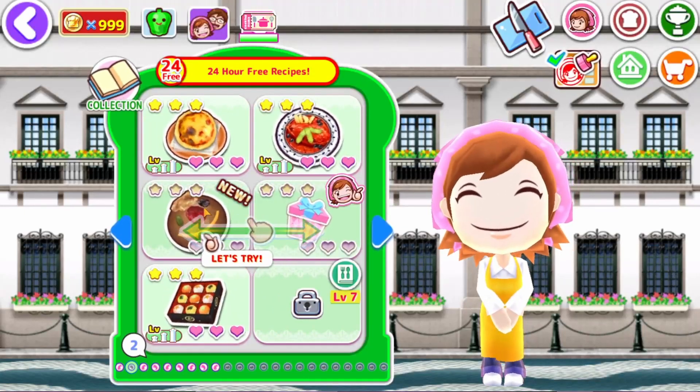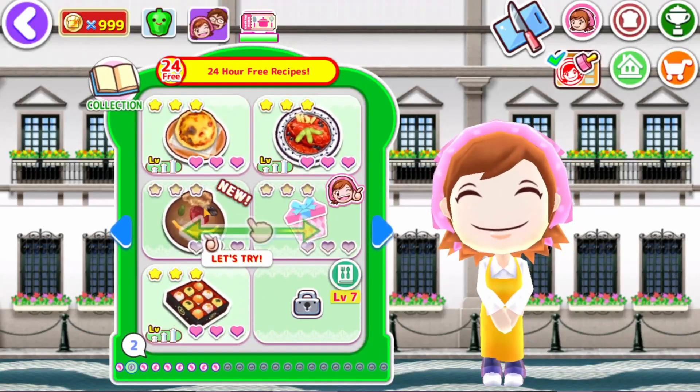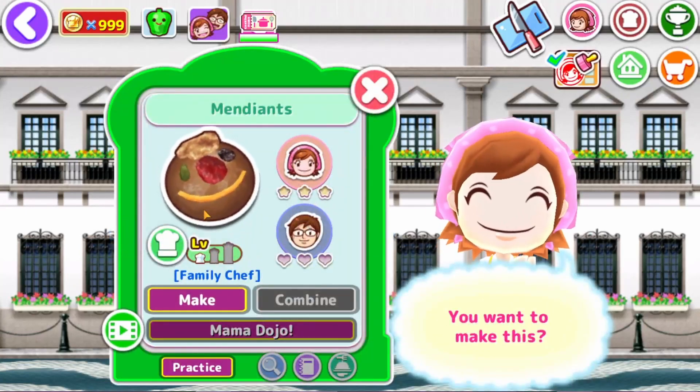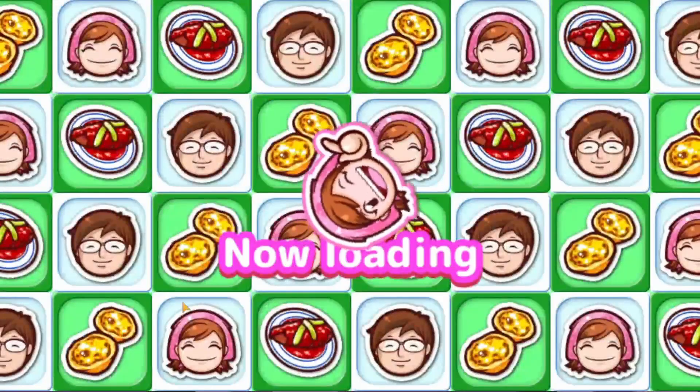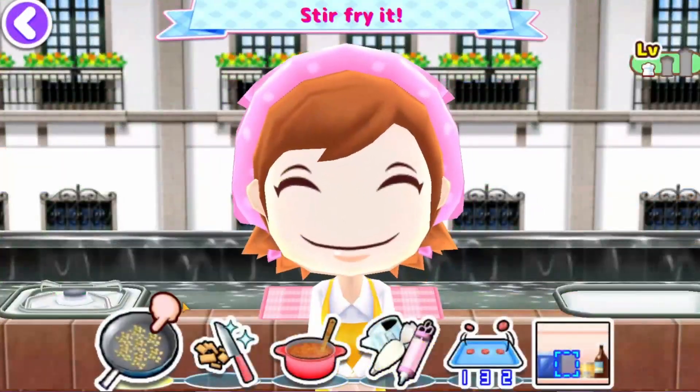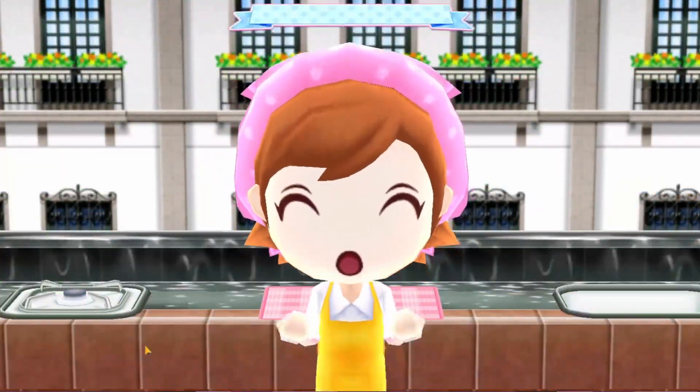Alright, so let's go ahead and do our new dishes. Let's try it. Alright, stir fry. Got it.